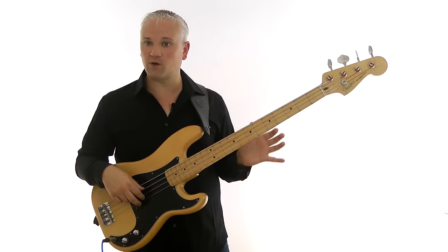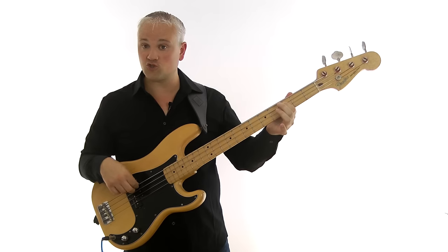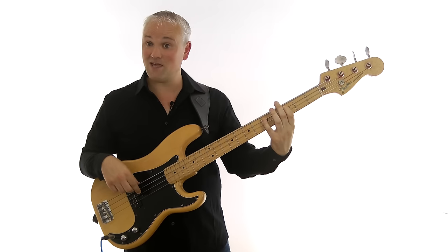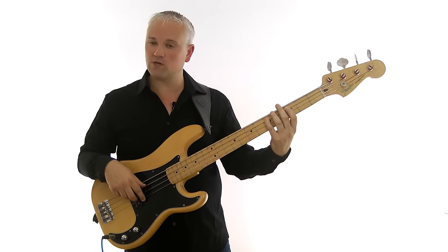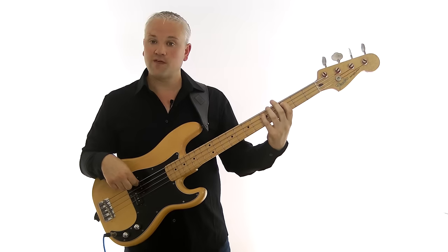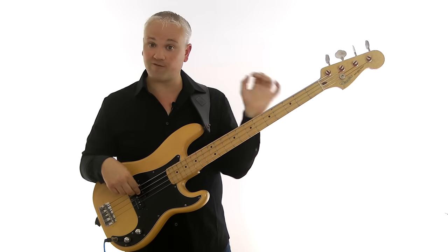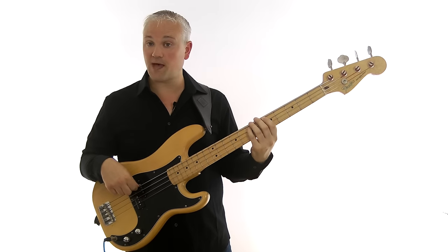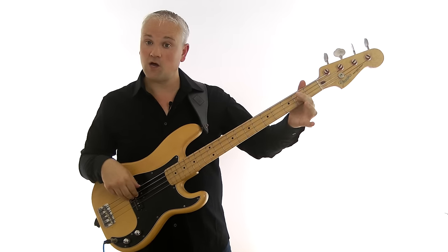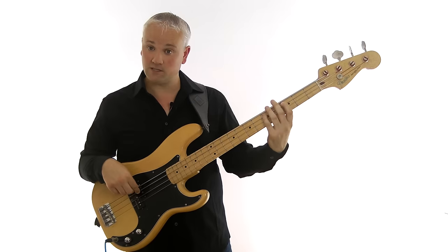Let's look at my alternative fingering for this C major pentatonic scale. We'll begin again at C, third fret of the A string, but this time we start with the first finger or index finger. Then we move to D, fifth fret of the A string, using the pinky or fourth finger. Then we move up to E at the seventh fret of the A string, using the fourth finger to slide up there. So C, D, E all on the A string — before we played the E at the second fret of the D string, and all we've done is move it up onto the A string.